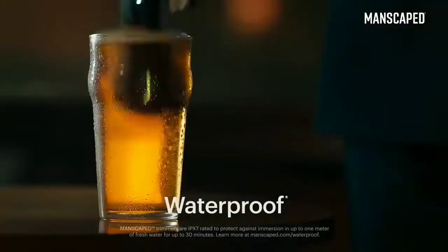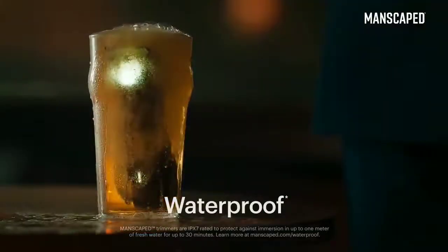You can even drop it in your pint. You wouldn't want to drink it, though. It's got pubes in it.